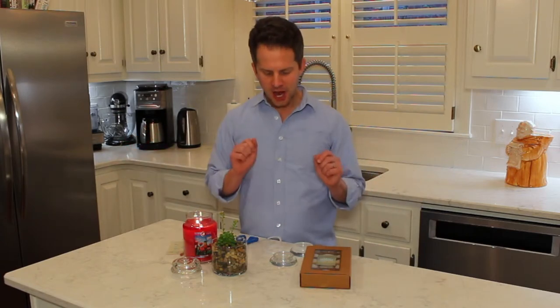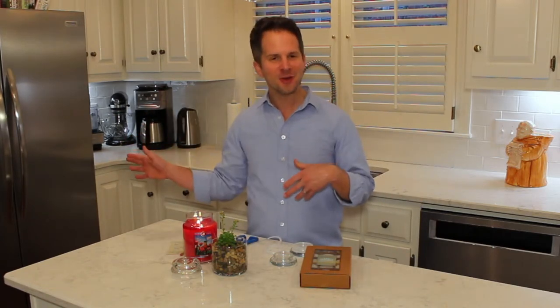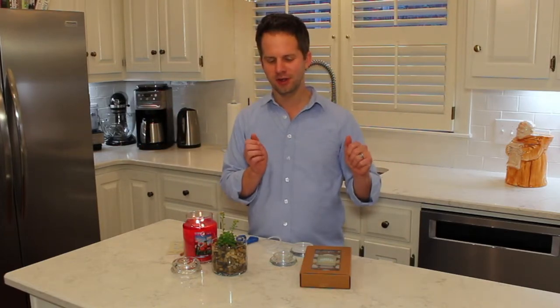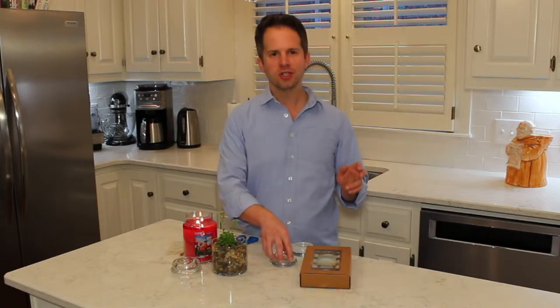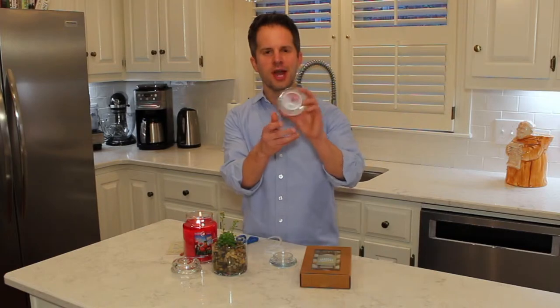Okay, so exciting news — I was putting some candles into the freezer. I freeze them to pop the wax out. I just did a post-burn empties video and was looking at my Kringle candle lid.